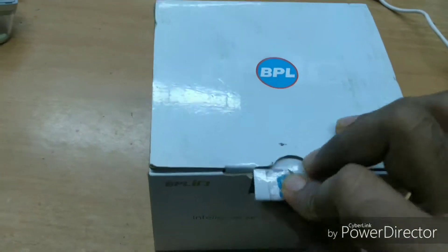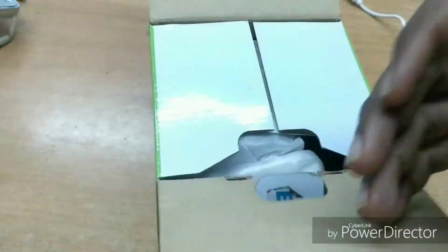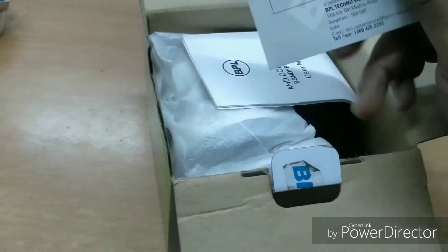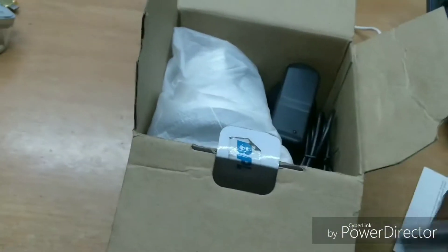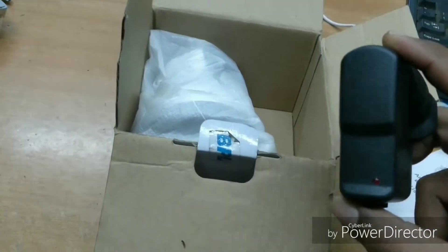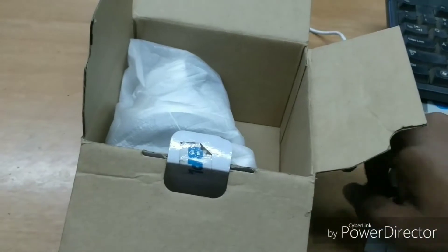I'm going to show you the camera. Let's open the camera. I'm going to show you the warranty card. I'm going to show you the user manual. I'm going to show you the adapter — it's a 5.2V adapter.